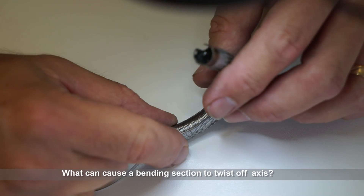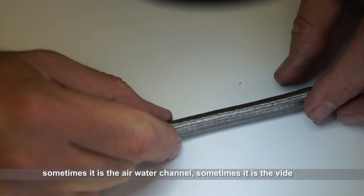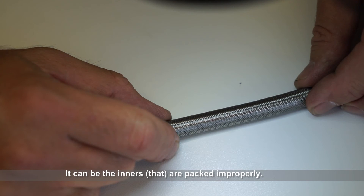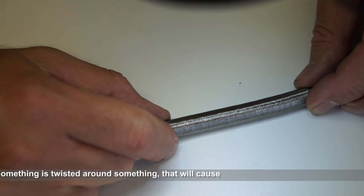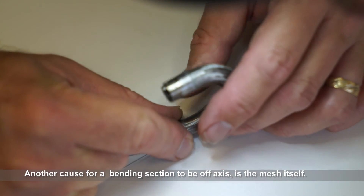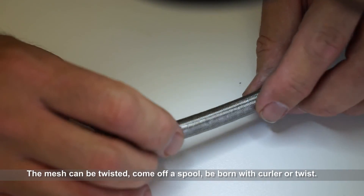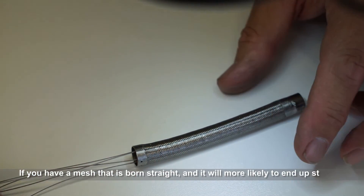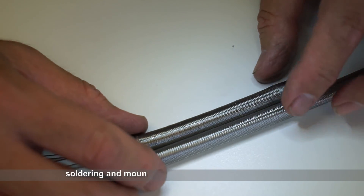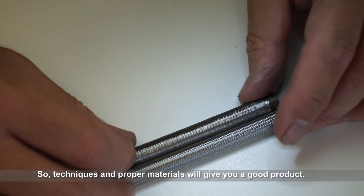What can cause a bending section to twist off axis? The main cause is usually the biopsy channel, sometimes the air water channel, sometimes the video cable. The innards may not be packed in properly — something twisted around something — and that'll cause a bending section to twist. Another cause is the mesh itself: it can be twisted or come off a spool already born with a curl or a twist. If you have a mesh that is born straight, it will more likely end up straight. There are also problems with technique and soldering when mounting the mesh — you can put a twist into it. Technique and proper materials will give you a good product.